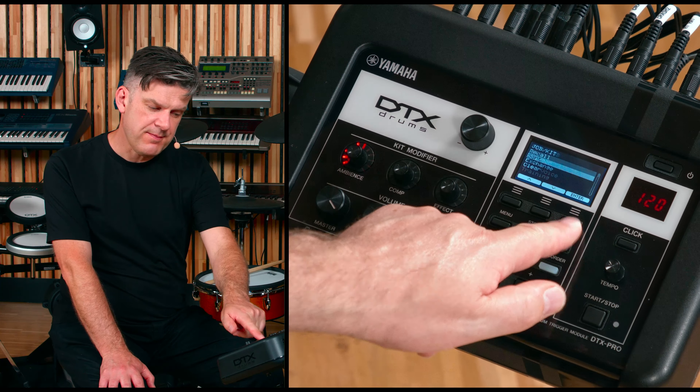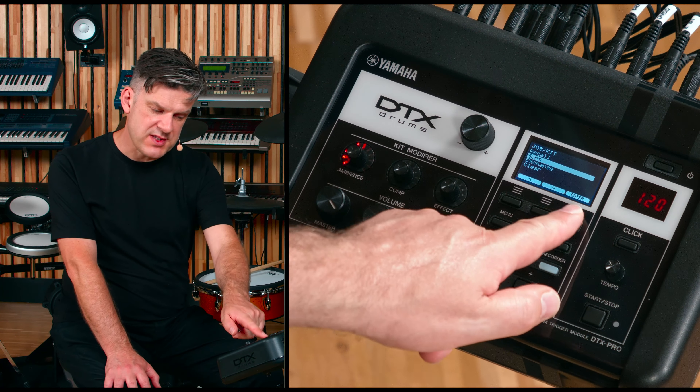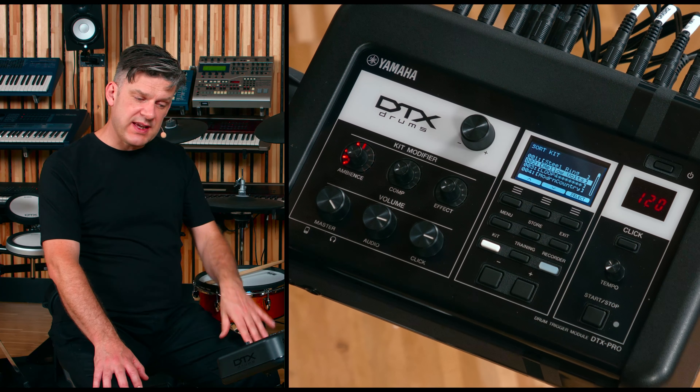Press the Menu button, make sure that Job is highlighted and press Enter. Make sure that Kit is highlighted and press Enter. Then, make sure Sort is highlighted and press Enter.